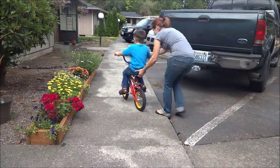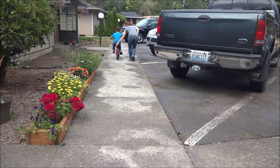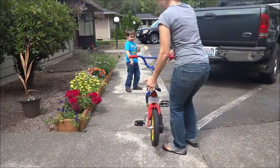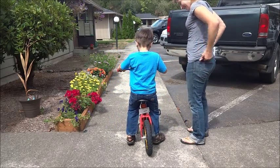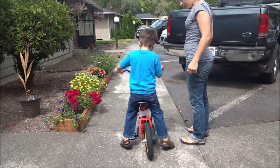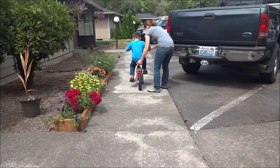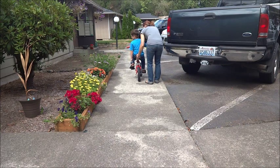That's very good. Let's try again then. You feel how you have to balance? You have to balance your legs and your body to stay in the middle. I'm doing it. Yeah. Now are you ready? Put your feet up. Pedal. And you've got to balance yourself.